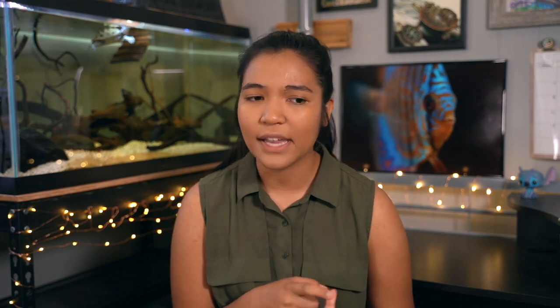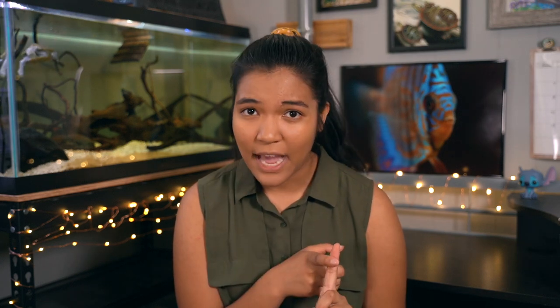What are some other sources of water you can use? For one, you really don't need to be buying distilled water or anything like that from the store — water from the tap works just fine. If you're using water from another source like well water, you do want to get that tested to see what kind of minerals or other chemicals you might find in there, because you want to know what's going into your turtle tank.